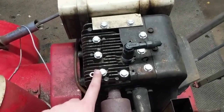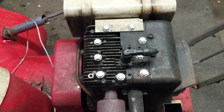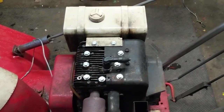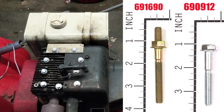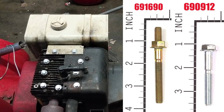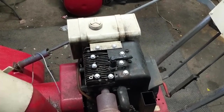I tried to find the bolts without the head stud on them, but I just couldn't find them. So to wrap things up: if you're going to run the three longer bolts near the exhaust port, you're going to use a 691690. For all the other six shorter bolts, you're going to use a 690912. Those are all your new part numbers for your head bolts.